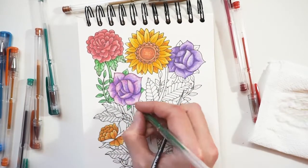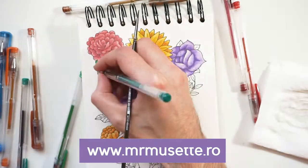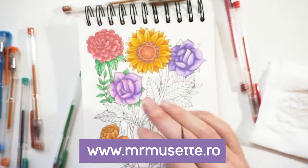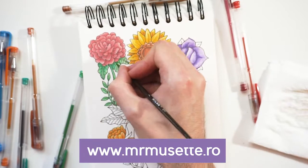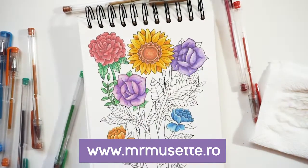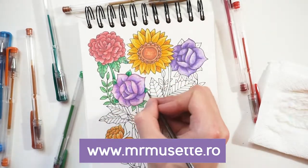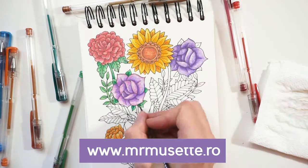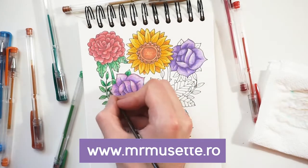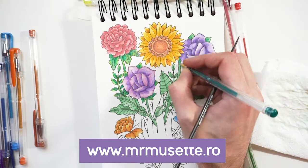But if you would like to try this on some of my illustrations, I have some coloring pages in my Etsy shop for a very affordable price. After you purchase one of the coloring page sets, you can download the high quality digital files and print them out yourself and color them. If you do, tag me on any social media — I would really like to see your approach to the coloring. The link to the shop is in the description of this video.